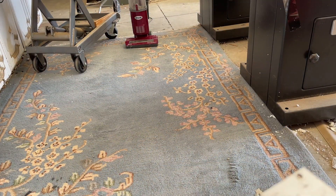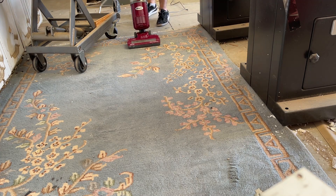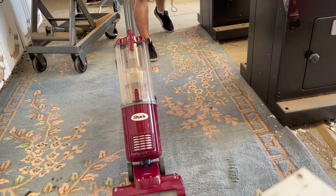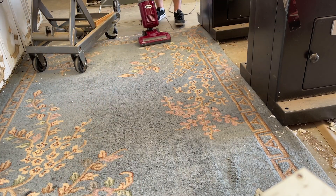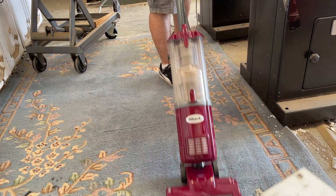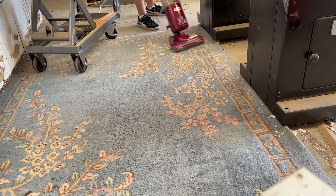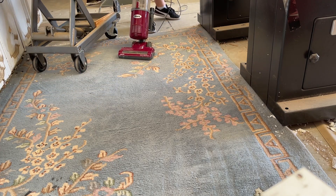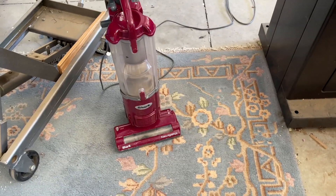Let's see what happens now. Beautiful — now it runs perfectly fine. I'm just going to clean out that dust cup again, and now it's ready for donation. Hope you guys enjoyed this video — stay tuned for more.